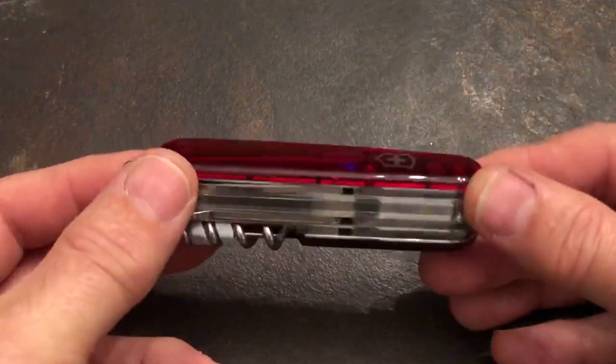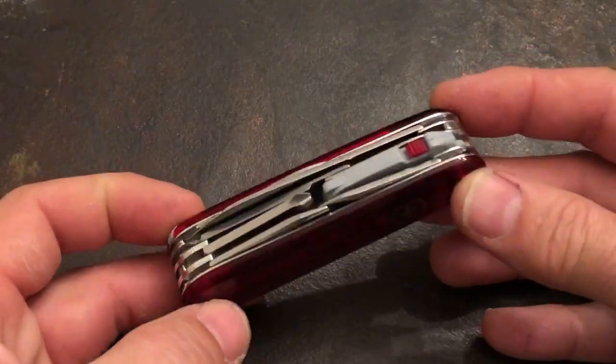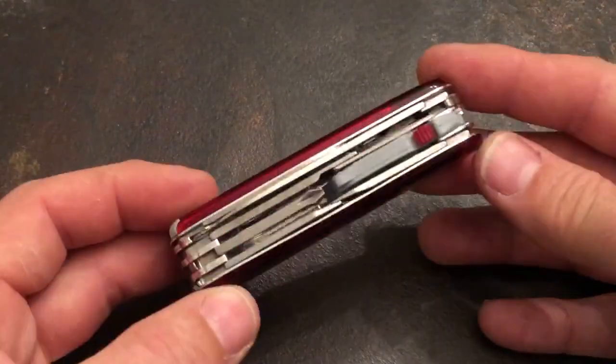Victorinox do not make a climber light. They make a three-layer Spartan light and a five-layer Huntsman light, but not a climber light.